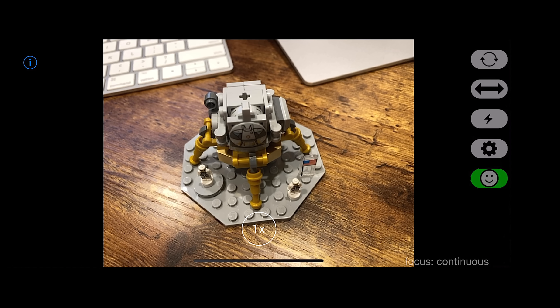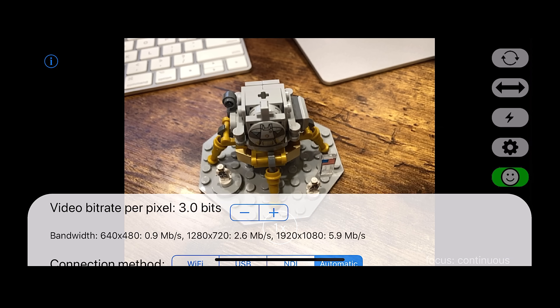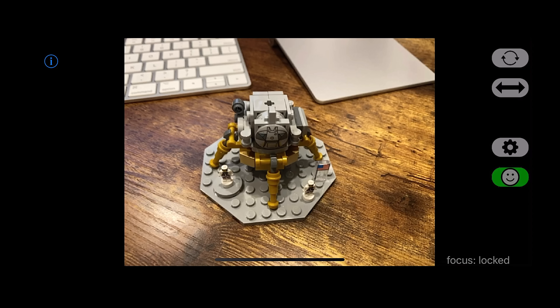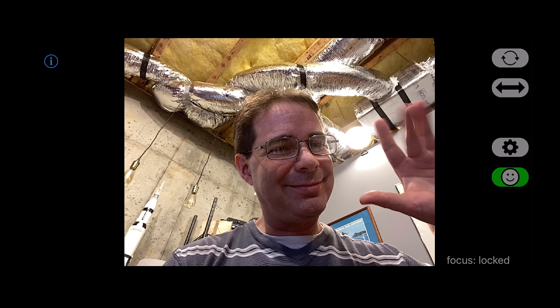Now open up the app. You wanna go into settings and make sure that it's set to 1920 by 1080. You can leave all the other settings to the default for now. The app also offers some other features, such as the ability to switch the camera to a front-facing camera, but you'll get better quality if you just use the regular rear camera and turn the phone around when you're shooting.